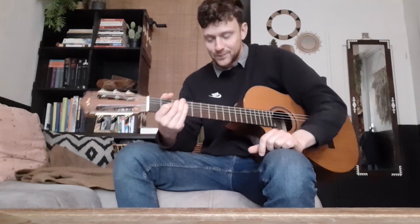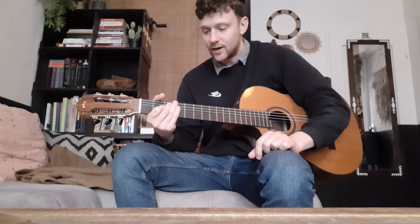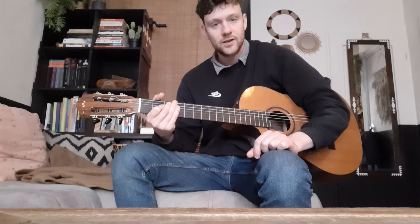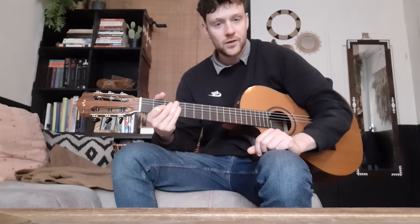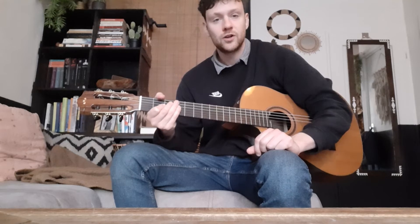I think it just makes your rhythm sound very solid.